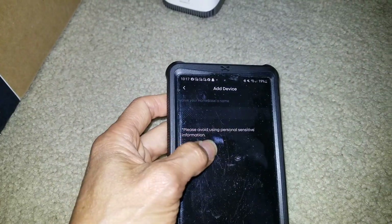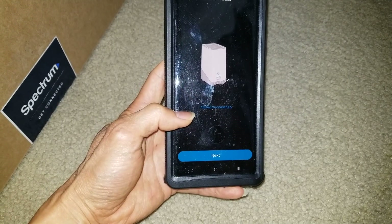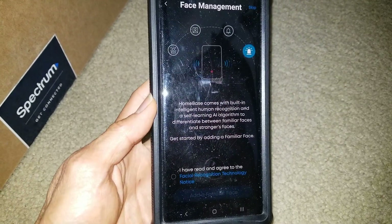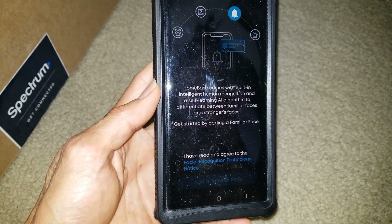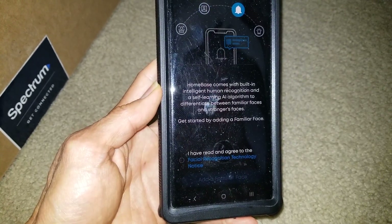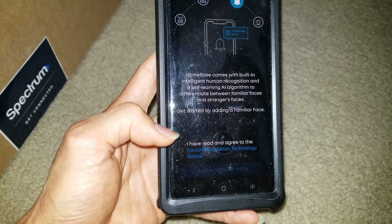You can enter a name for your home base and press Confirm. It says added successfully. Next step is adding the camera. This home base comes with built-in intelligent human recognition and a self-learning AI algorithm to differentiate between familiar faces and strangers' faces.